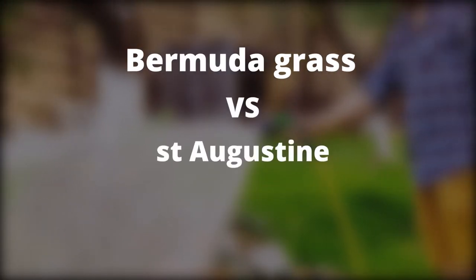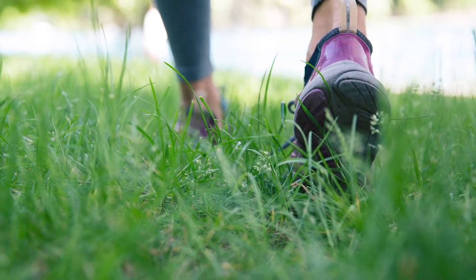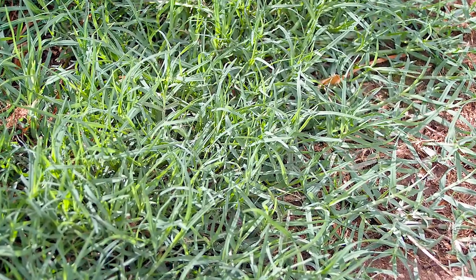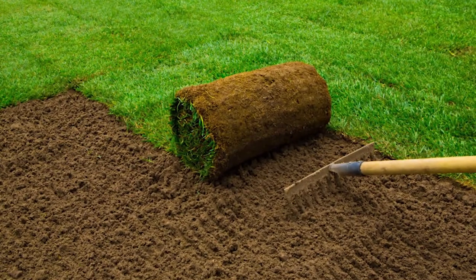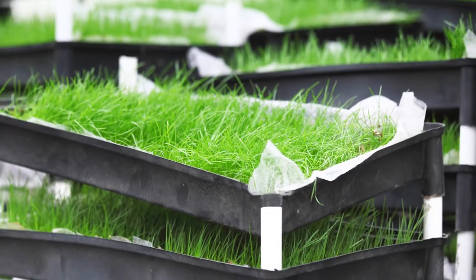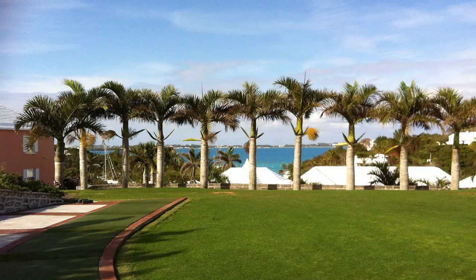Bermuda grass versus St. Augustine — a comparison overview. Bermuda grass thrives in various countries across the world, including Argentina, India, and South Africa. In the US, it's a common grass type in the south. Bermuda grass is perennial and develops faster during warm seasons, especially the last stage of spring until summer. This means the grass can't withstand cold temperatures, which is common in the northern region of the US. The grass comes with a narrower leaf structure and turns dense through the formation of numerous small plants. Its roots are usually 6 inches deep but can go deeper in the soil. During the growing season, this grass has seed stalks that stay up throughout the entire period.